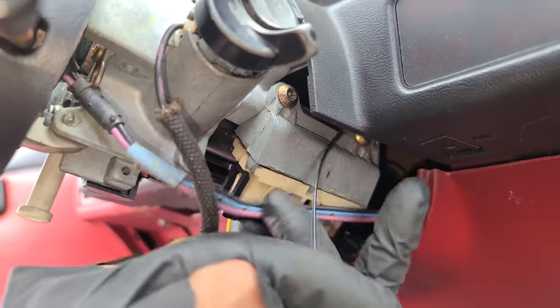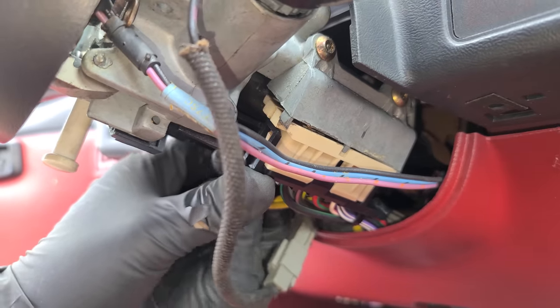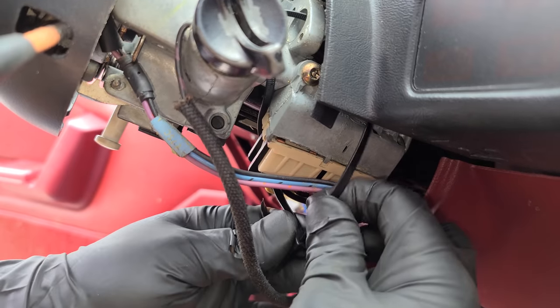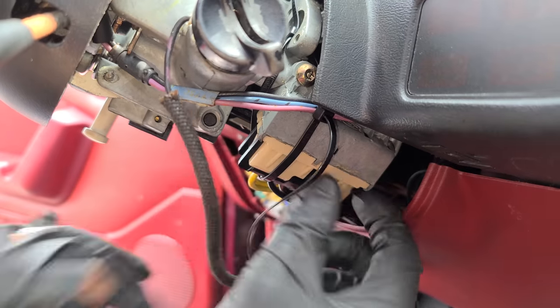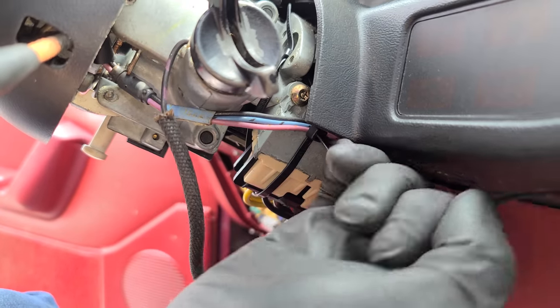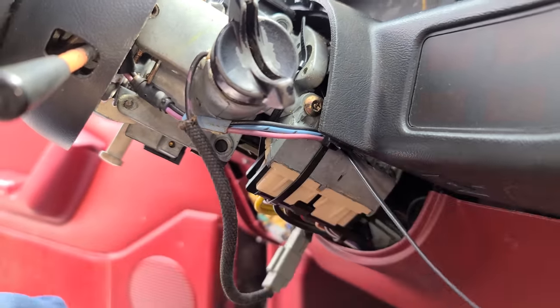Now we are going to zip tie this thing - like a true mechanic. We have to get really fancy here with the zip ties. Let's see if that works - it might actually work. We could probably roll with this for a while.